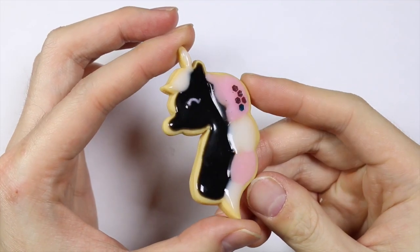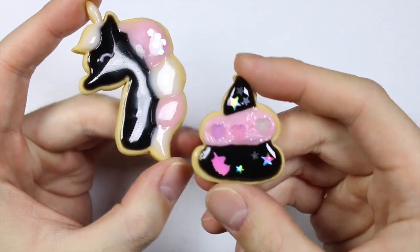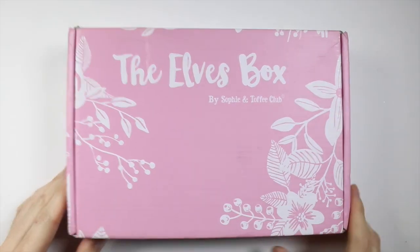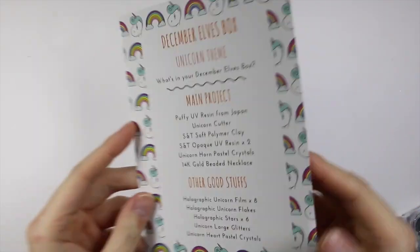Hey everyone, this is Alex or PolyMomoT and today I have a video showing how to make Unicorn and Unicorn Poop Frosted Cookies out of polymer clay and resin. All the materials I'm using are materials I got from my Sophie and Tavi subscription box.